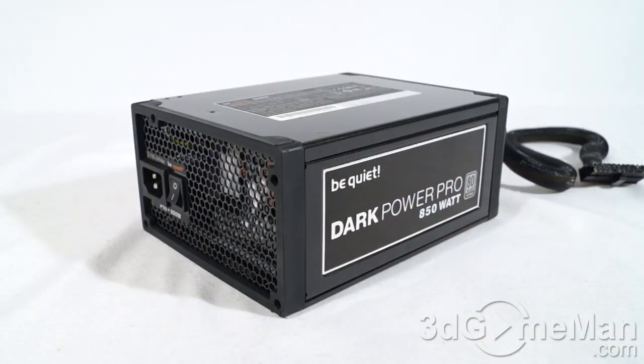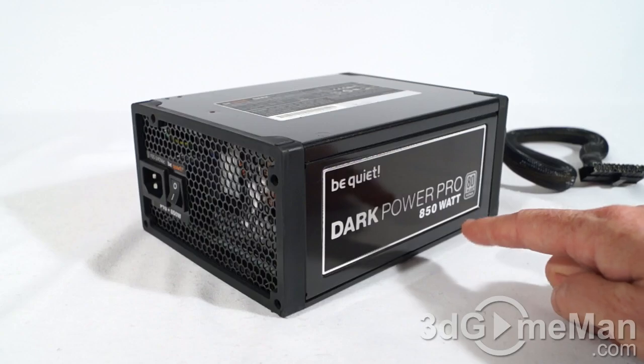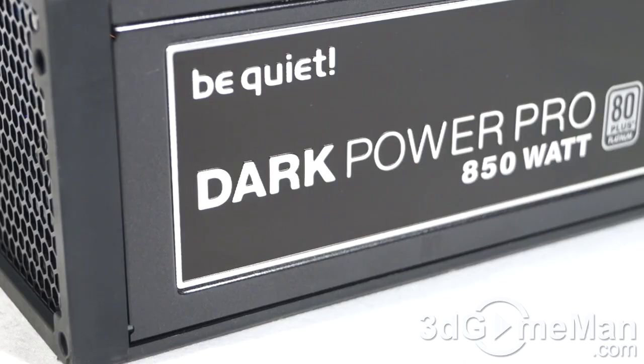The Dark Power Pro line of power supplies is currently available in a number of different wattages: 550, 650, 750, 850, 1000, and 1200 watts. I'll be reviewing the 850-watt model today.